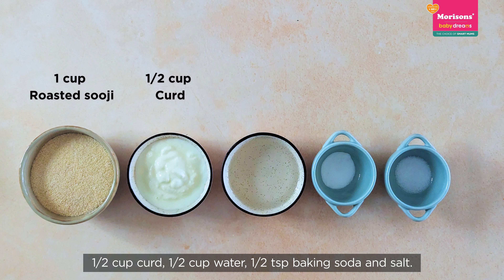For the suji sandwich batter: 1 cup of suji, 1 cup of curd, 1 cup of water, and 1 teaspoon of baking soda.